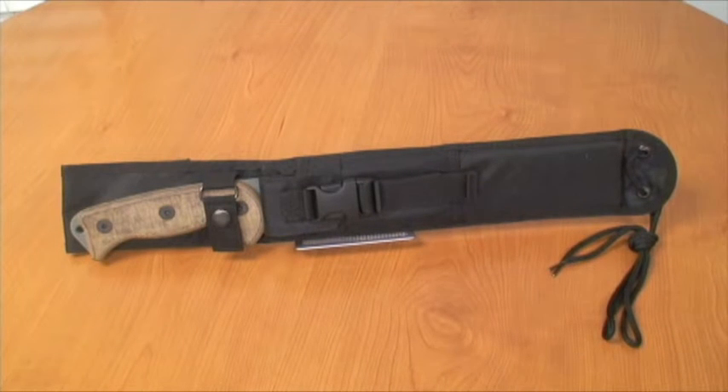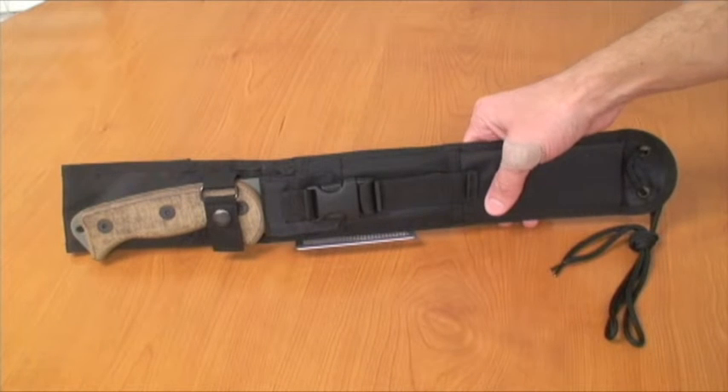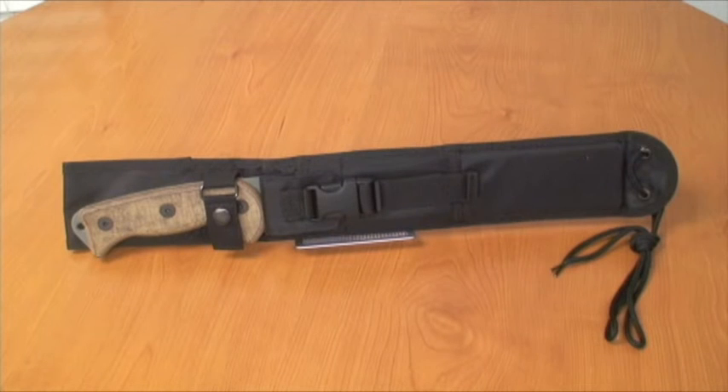There's only one thing to really say about this knife and that's: wow, this thing is cool. It's huge, guys. It's pretty cool and it's in about the $125 price range — that's about the price point of it.